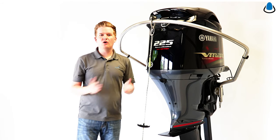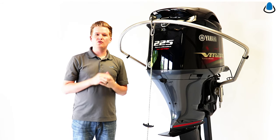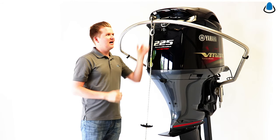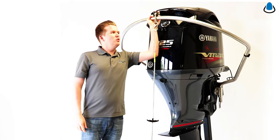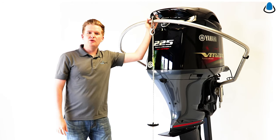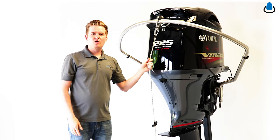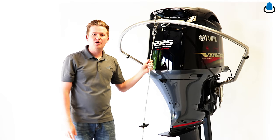No other tow bar or ski pylon on the market can handle the towing capacity of the Turboswing. The height is actually adjustable and it will move up if it comes in contact with your motor when trimming. It also gets the tow rope nice and high out of the prop wash so you're not getting water splashed in your face while you're riding behind the boat.